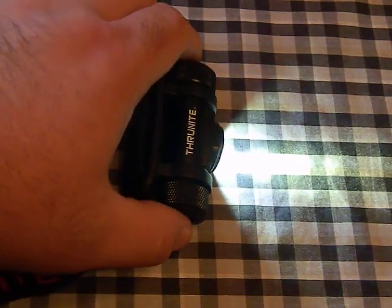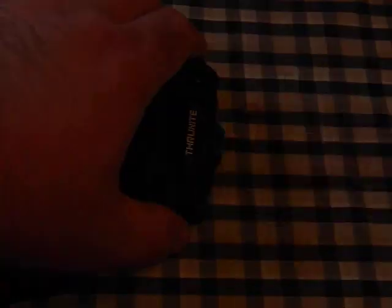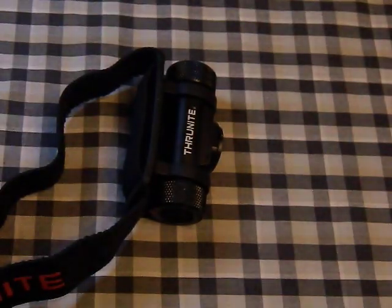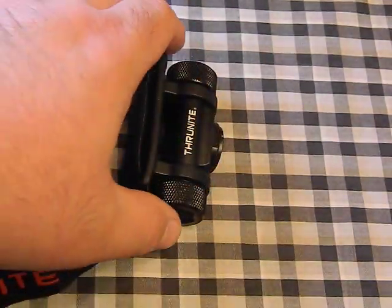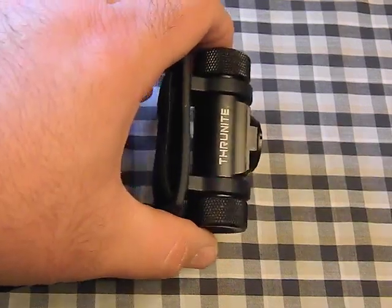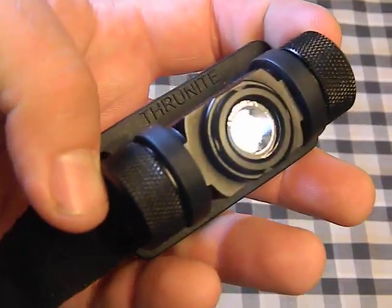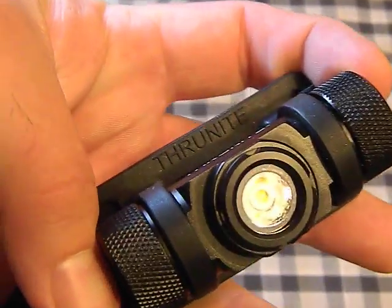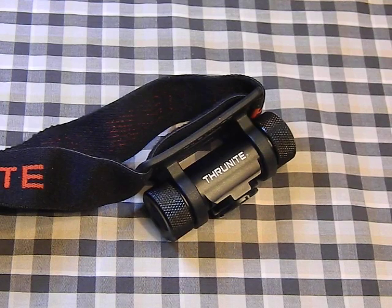At any time if you want to jump to turbo, double-click and you're at turbo. Double-click again and you're at beacon. This does not have a strobe mode, just beacon. One more click turns it off. To access moonlight mode from the off position, hold in the button and it will turn on the firefly mode — roughly a third of a lumen, very dim, just for simple tasks. Another click turns it off.